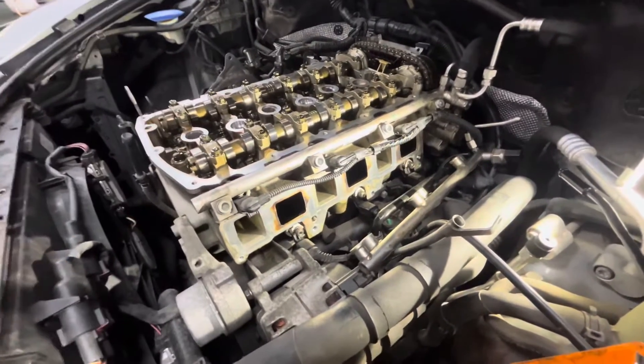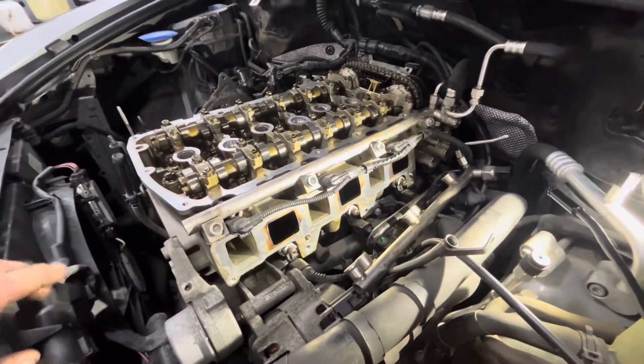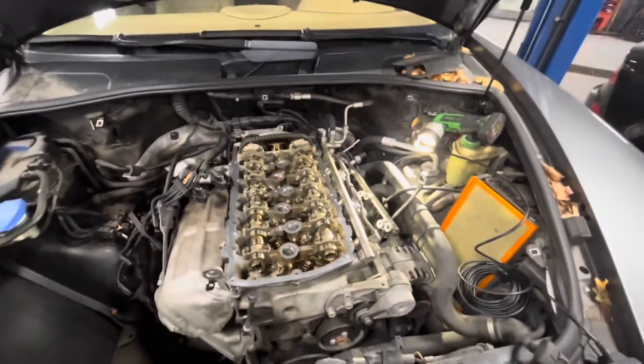These VR6s don't have as much of a problem with carbon deposits as a lot of the two-liters, three-twos, three-liters, and other motors they use — thank god. But it does happen from time to time, and other than pulling everything apart, it's kind of hard to address.